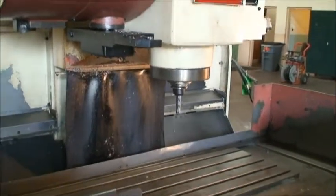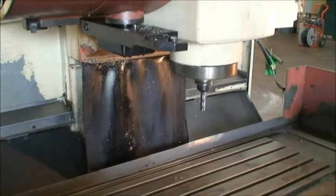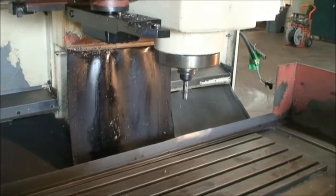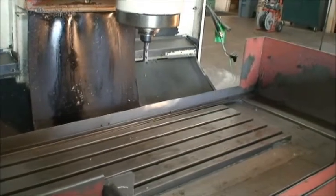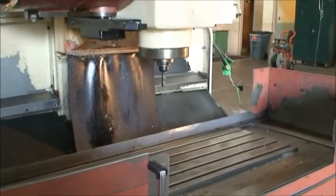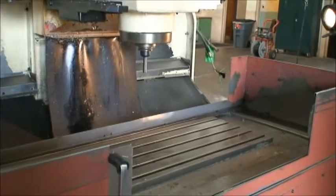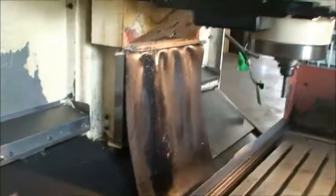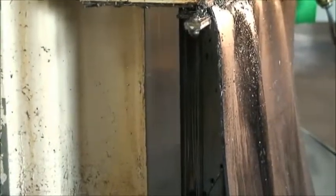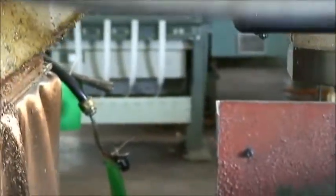If you know Okuma and Howa, you know the reputation that they have as a machine tool builder and the quality of the machines they put out. Y-axis coming out, a little faster spindle speed. Now you can kind of see some of the box ways on the vertical — the lubrication is moving very nicely.